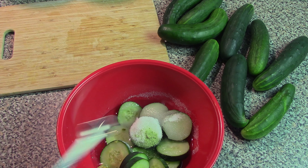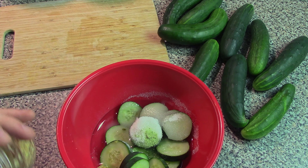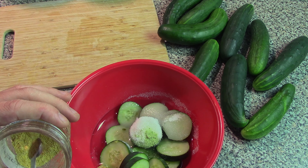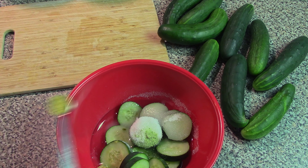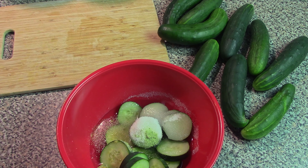Next, this recipe calls for one quarter of a teaspoon of mustard seed, but I don't have mustard seed — all we have is mustard powder. So we're going to go with slightly less than a quarter of a teaspoon. And one quarter teaspoon of turmeric powder.